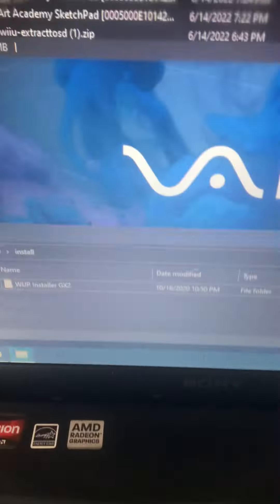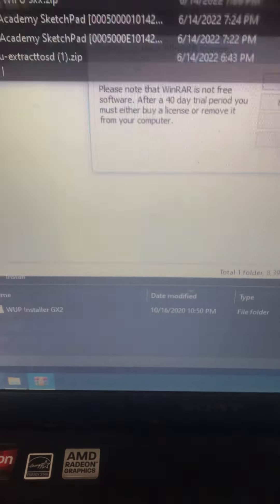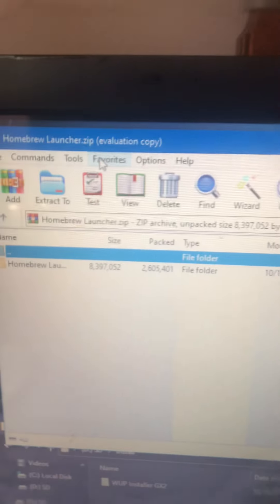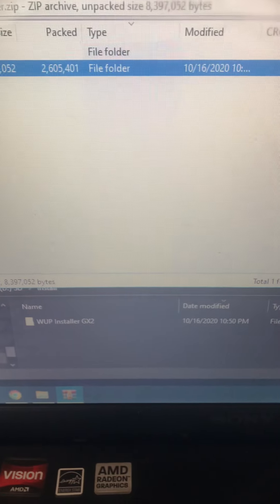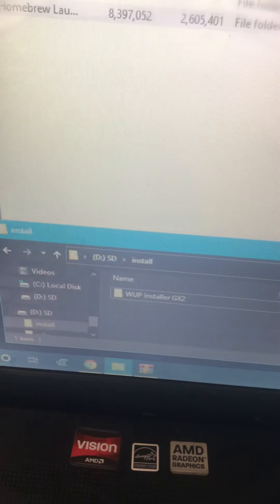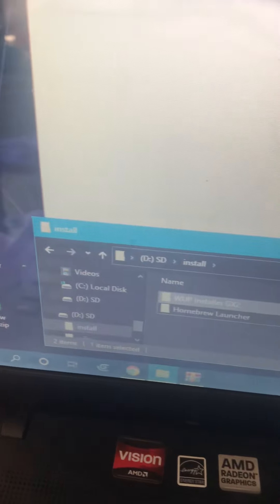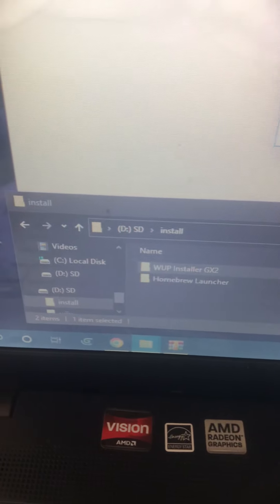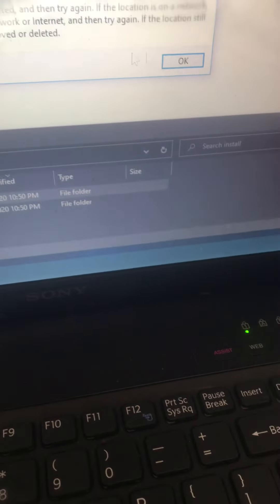You're going to want to open the Homebrew Launcher that you have in your folder that you downloaded. Click close if your WinRAR has expired. Then drag Homebrew Launcher to your install folder — right here. There you go.